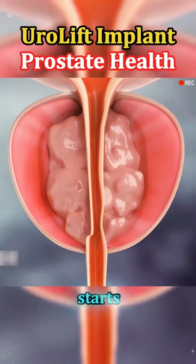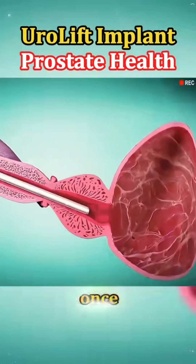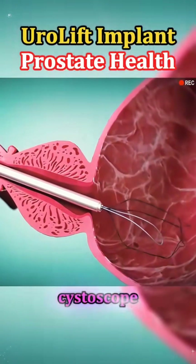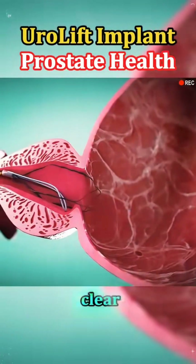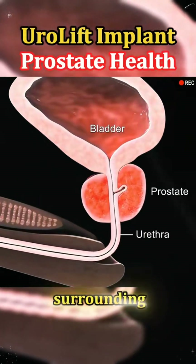The procedure usually starts with local anesthesia. Once the patient is ready, a small scope called a cystoscope is gently inserted through the urethra to give the doctor a clear view of the prostate and surrounding area.